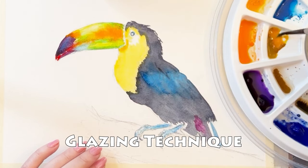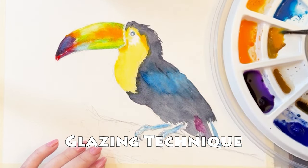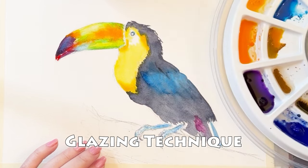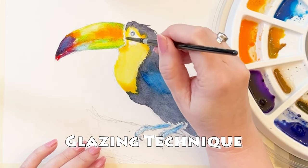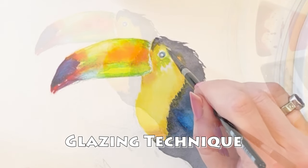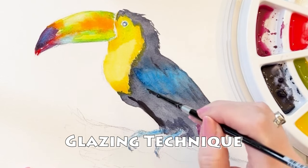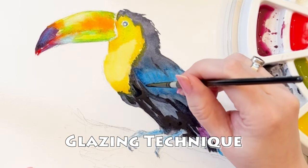Now let me show you how I used this glazing technique on our keel-bill toucan. The yellow breast and black feathers are completely dry and I'm now going to glaze with Winsor & Newton new gamboge — layering the wet paint on top of the dry paint. Using a new color on top makes a hybrid color where some of the original yellow shows through. The transparency or opacity of your paint will determine what kind of coloring you get on top. Now you can see me glazing the same color on top, which will just deepen that color.